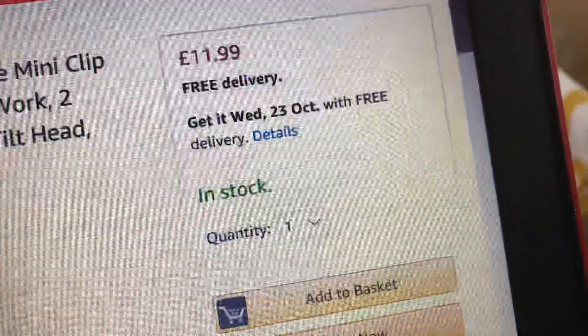Here's the dates of when you can get it. It says get it Wednesday the 23rd of October with free delivery, and that's all it says.